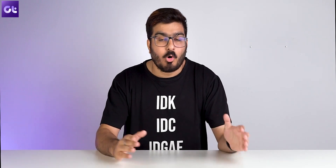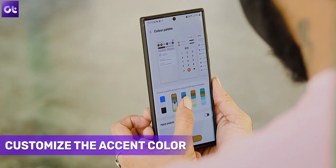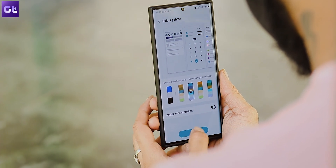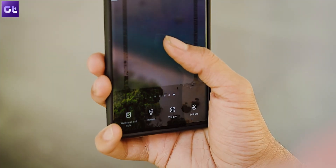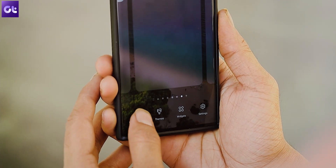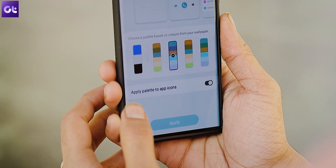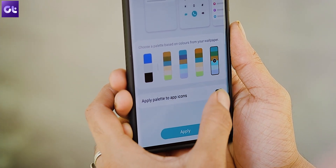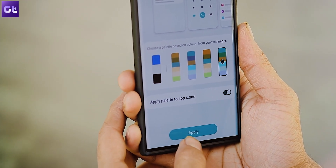This next feature is something that Samsung picks up from Android 12, which is customizing the color palette of your Android device. For example, you can have the palette as blue or turquoise, and interestingly you can apply this color palette to some of the icons as well. To do that, long tap on the home screen and select wallpaper and style. Next, tap on the color palette and select the color of your choice. Once done, toggle the switch for apply palette to all app icons.